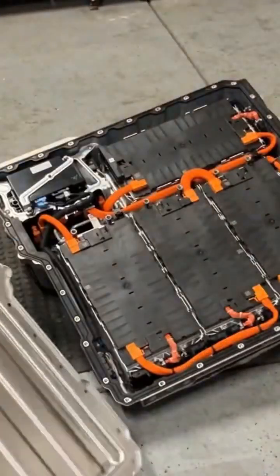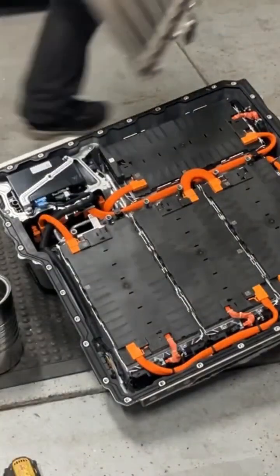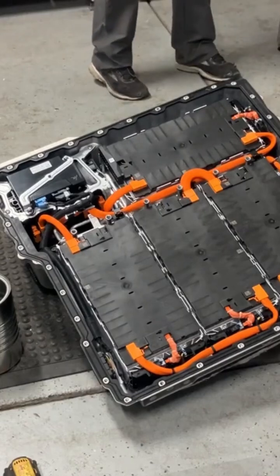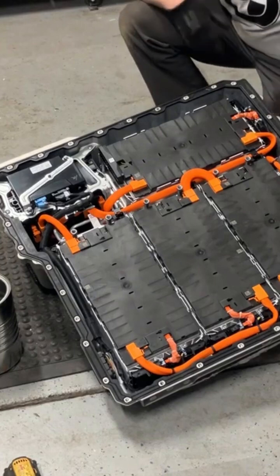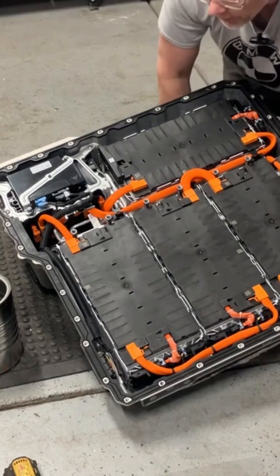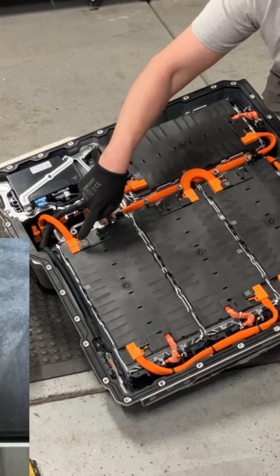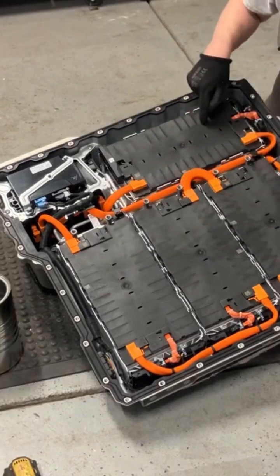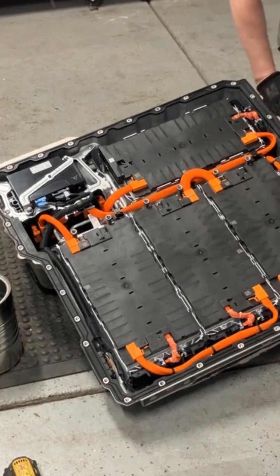And voila, we have the modules. The modules appear to be numbered. We can look at these connectors and we can see that's a number one, number two, number three, number five. So I am assuming number four obviously is underneath number five.